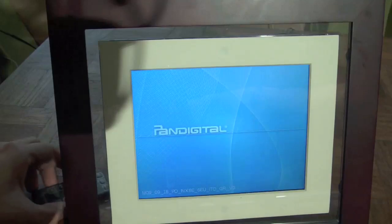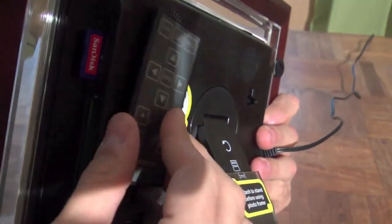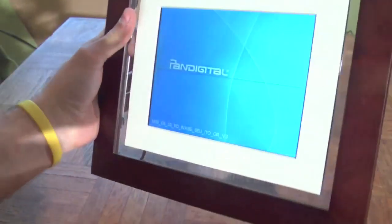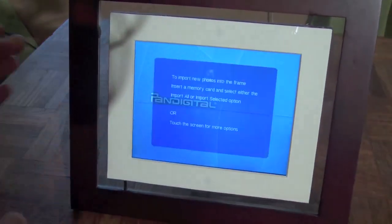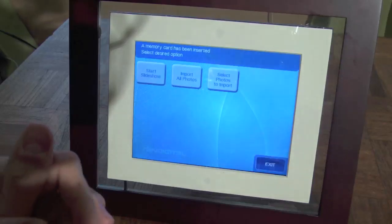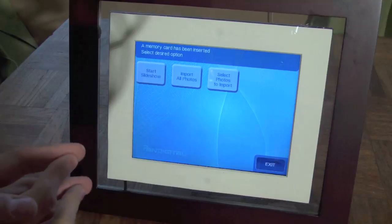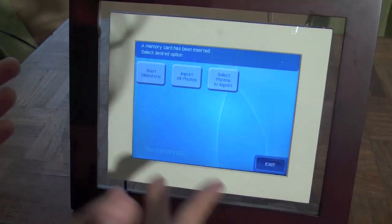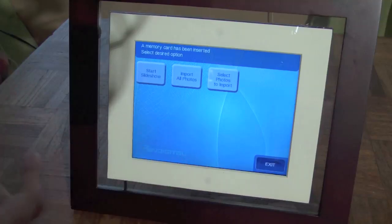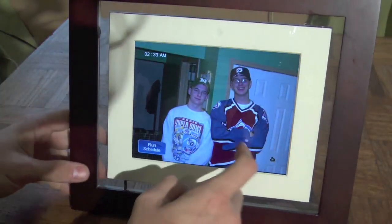So we'll turn this baby on right here. This is an 8-inch with an included remote, which will connect right here magnetically so you do not lose it. Magnetic connection. This is 800 by 600 resolution. This is a 4 by 3, not widescreen — just your standard box. It says that with the gig of internal memory, you can get up to 6,400 pictures on it by importing. I just use the card — it's easier to manage the photos without having to drag this thing around. There's an unfortunate picture of me.